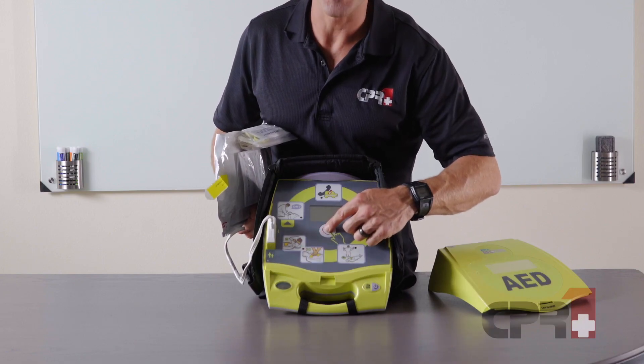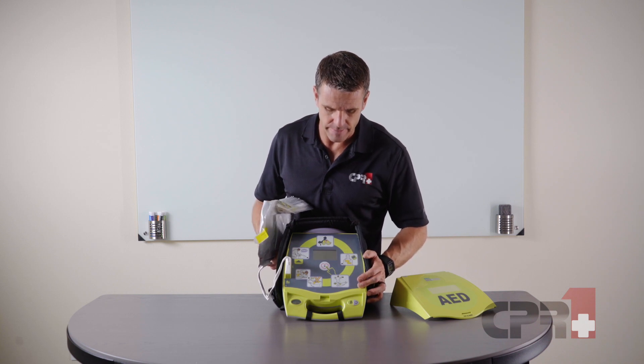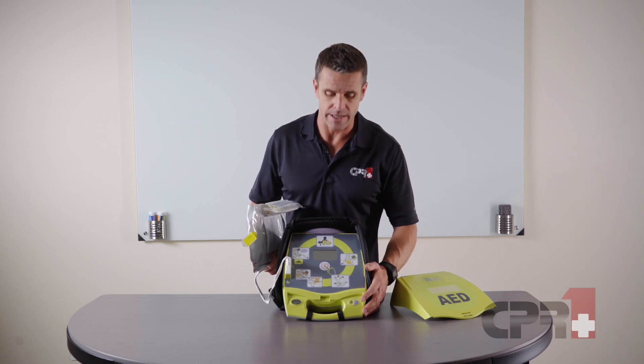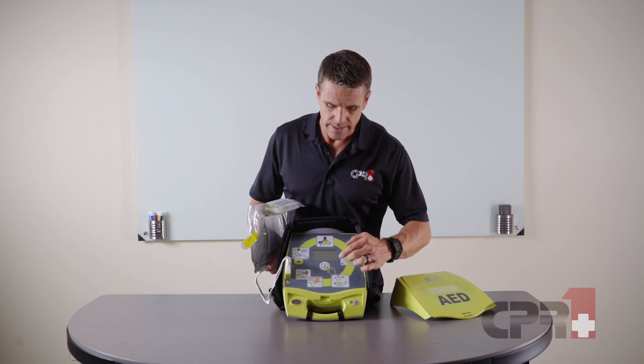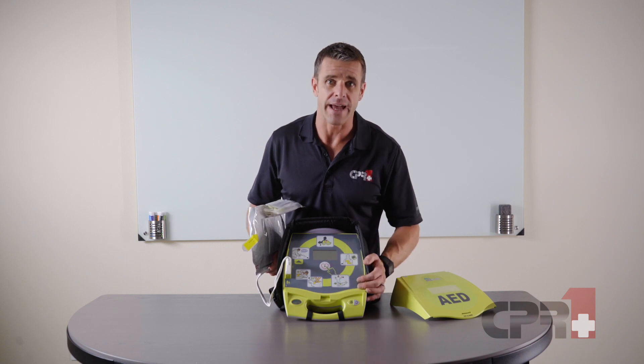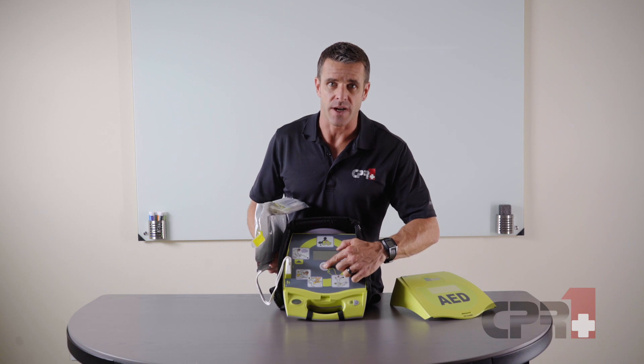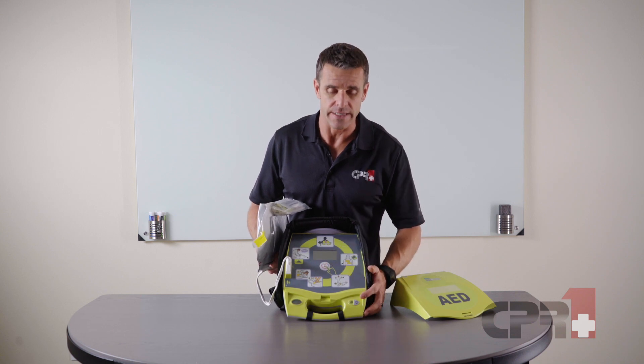Here's the shock button. This particular model is a semi-automatic AED, meaning it's going to tell us when it's time to initiate a shock and will activate the shock button at that time, but we have to actually press the shock button to initiate the shock.